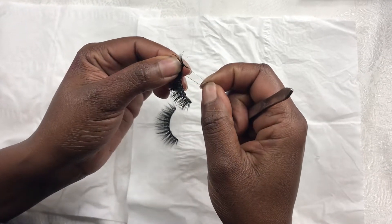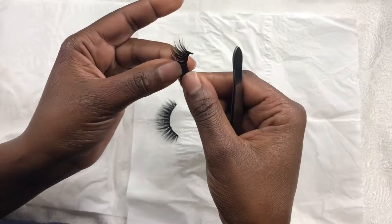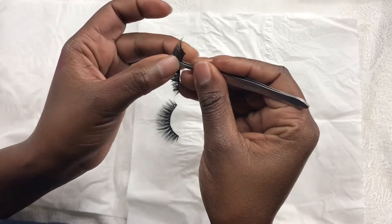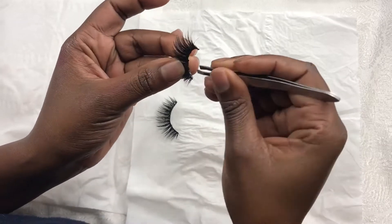First thing that I do is remove the glue, and that is what I use the tweezers for — and also my fingers. My hands always come in handy; they help me remove the glue if the tweezers don't work.